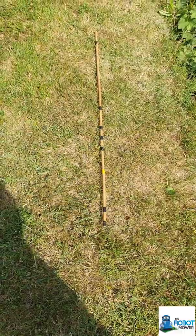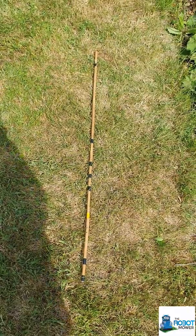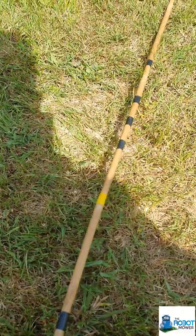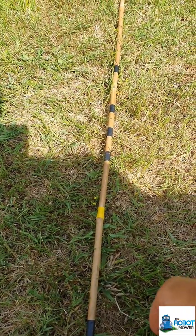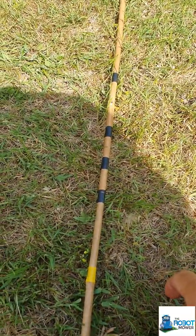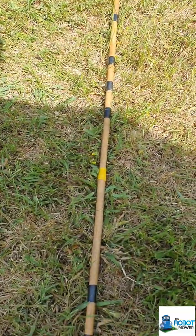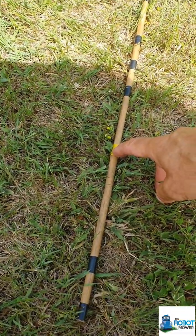If you looked at some of our other videos, you'll see that I often use a bamboo stick which has got marks on it to measure out the various distances, which are the key distances when you're laying the wire. So here's my stick. The key measurements are really the distance from the edge of the lawn that you need to lay the wire. Normally for the majority of our mowers, we talk about a 30 or 35 centimetre gap from the edge of your lawn to where the mower goes. On the 20, it's much smaller and has a much tighter turning circle, so the recommendation there is 20 centimetres from the edge.